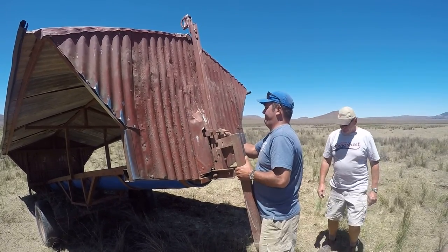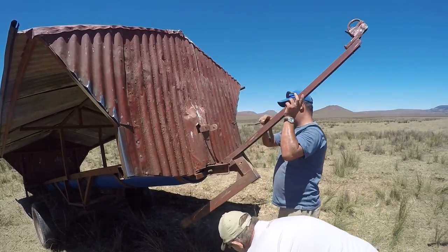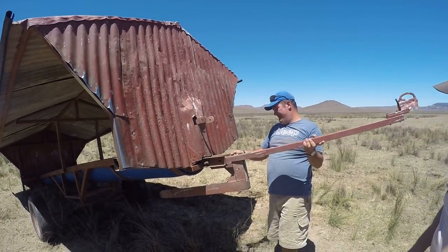Fill it up. Pull that up, face down. Put that in there.